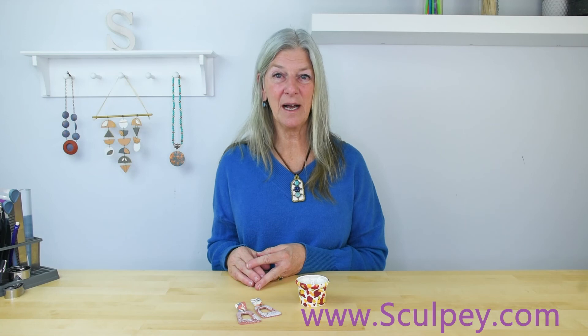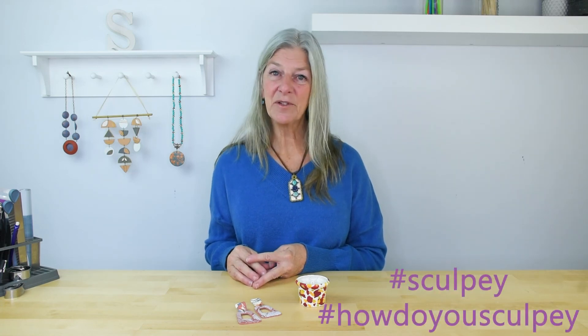We hope you've enjoyed learning about veneers and how to use them to make the earrings and votive holder. If you'd like to be inspired by thousands more projects, please check out our website, Sculpey.com. We would also love to see what you make — if you post to social media, please use the hashtag Sculpey and hashtag how do you Sculpey so that we can check out your work as well.